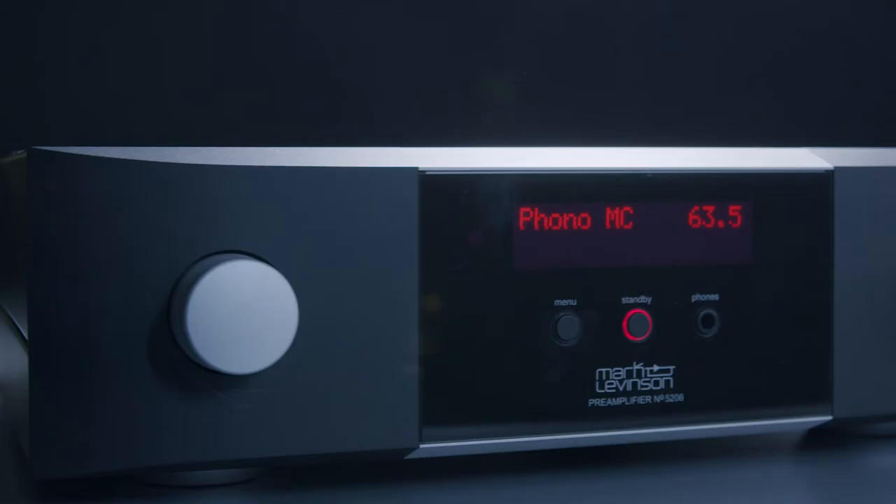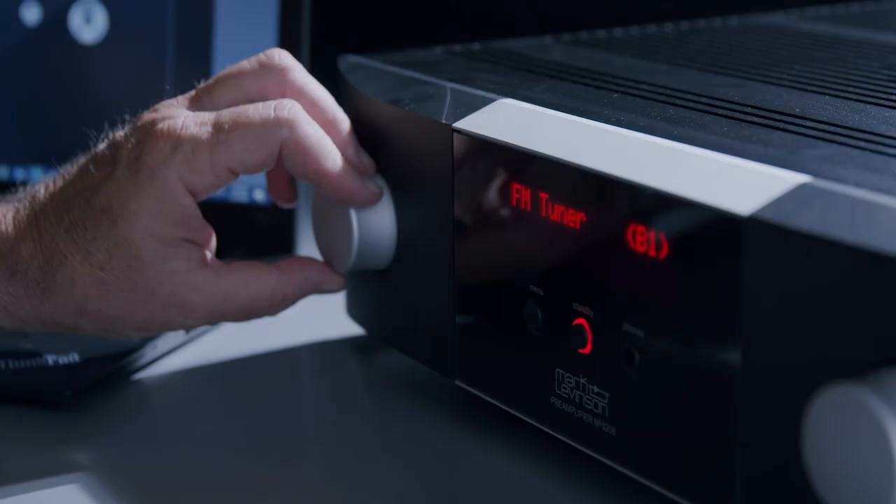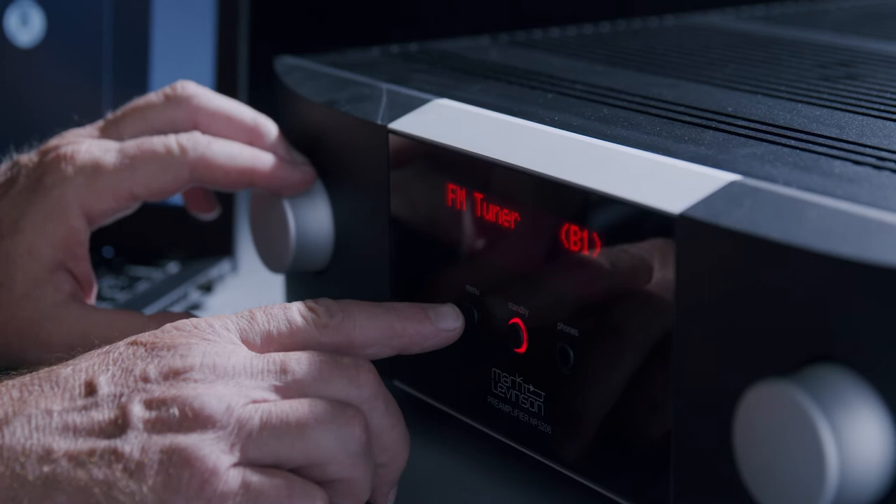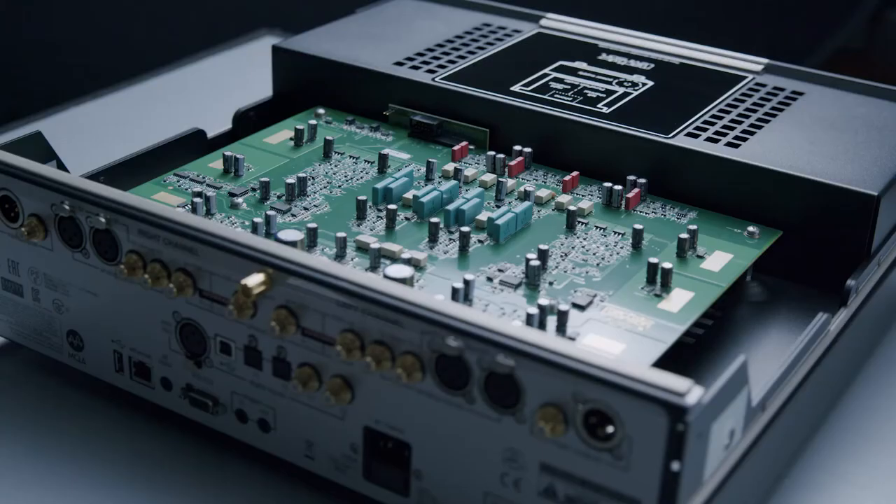We wanted the number 5206 preamplifier to be lower profile than the 5805, despite having the same front panel, knobs, and button array. The interior structural parts present a clean interior, but their primary function is to provide shielding between the power supplies and digital circuits from the analog circuits. There's aluminum, steel, and silicon steel shields, all located and sized for optimal performance.